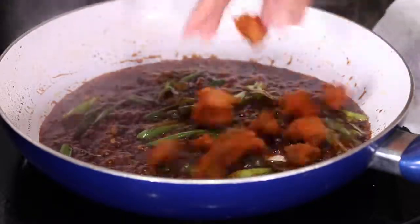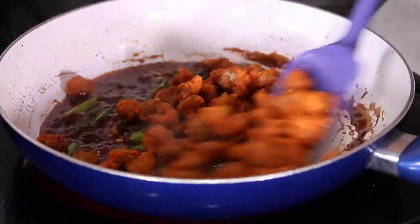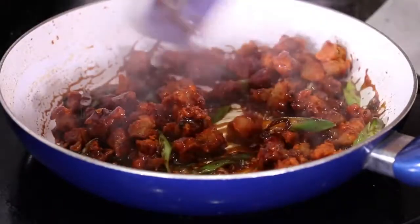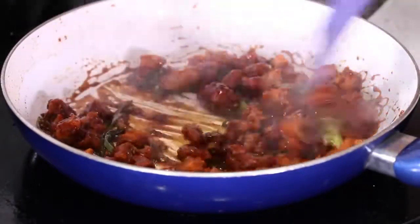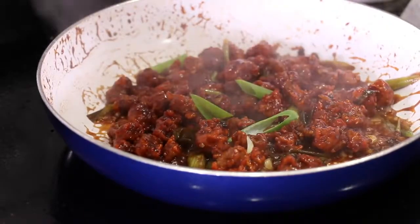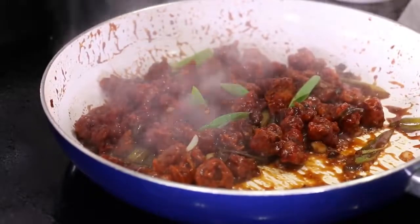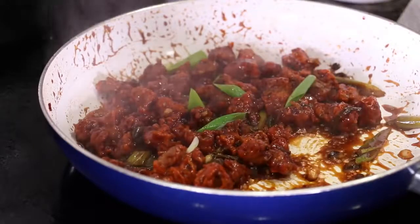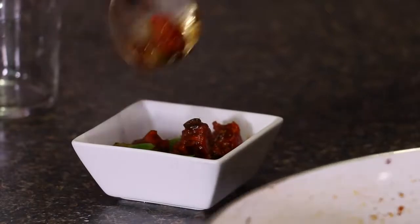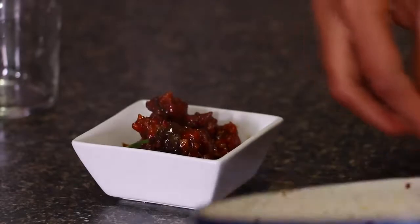We'll now add in the fried soya chunks — they are nice and crispy — and toss them in the sauce. They become nice and tender and very very tasty after tossing. Finally, some more spring onion greens on top for garnish, and this is all ready. Look at them — the soya chunks have become nice and moist. This is looking lovely and very very yummy.